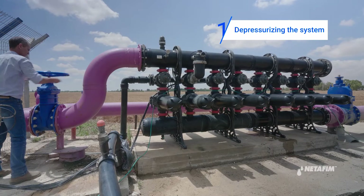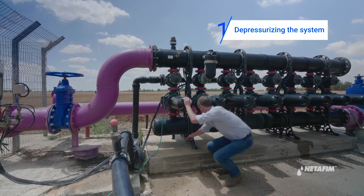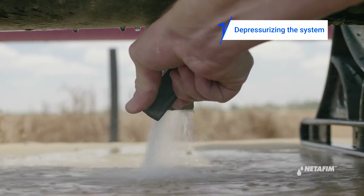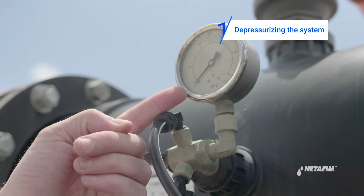On your chemical maintenance of the discs, first release pressure from the system by closing the inlet main valve and opening any downstream valve. Make sure the pressure gauge is on zero.